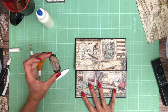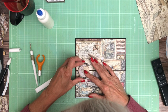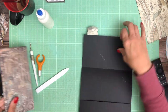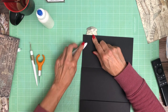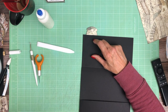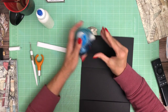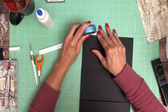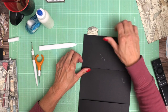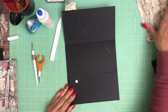I'm going to put this back one more time just to make sure I'm not covering up anything important. Now we're ready to put a double-sided adhesive on here and stick the magnet to the other side. There we go — now we're ready to cover our pocket.